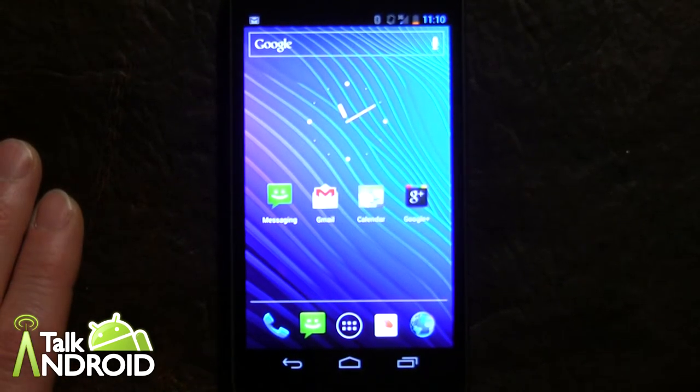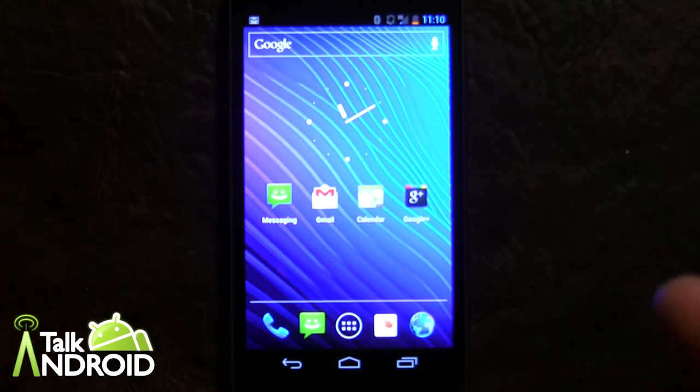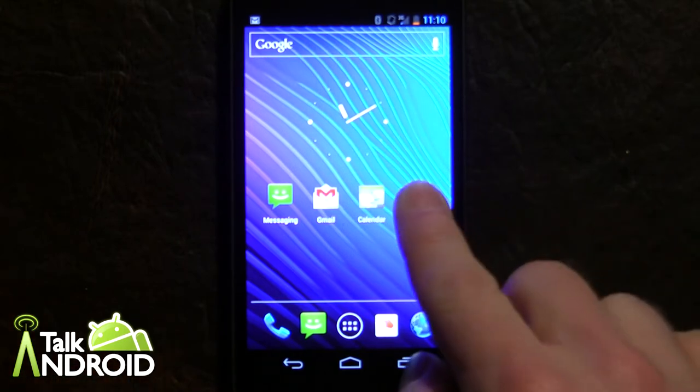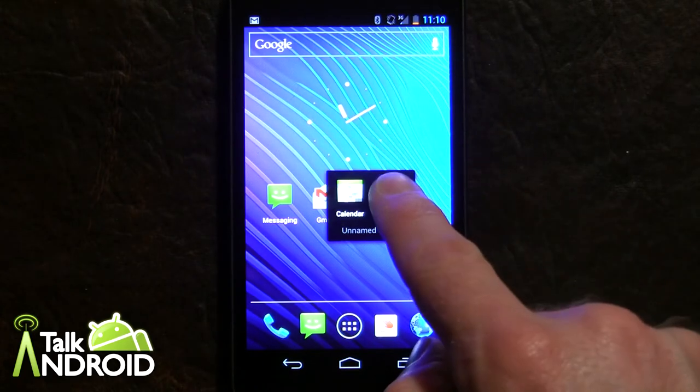Hey everybody, it's Rob Nazarian at Talk Android, and today I want to give you a quick little tip about folders. As many of you already know, you can easily create folders with Ice Cream Sandwich on the Galaxy Nexus just by simply taking two apps and moving them together, and you now have a folder.